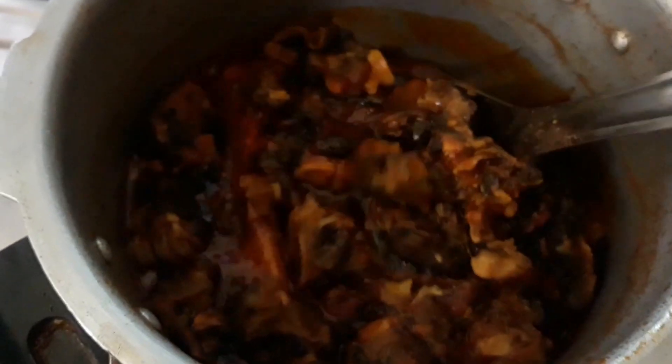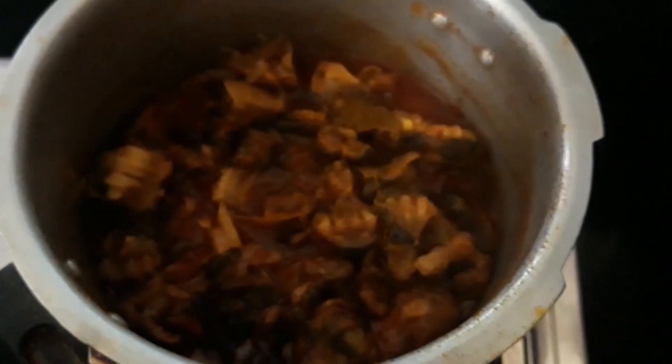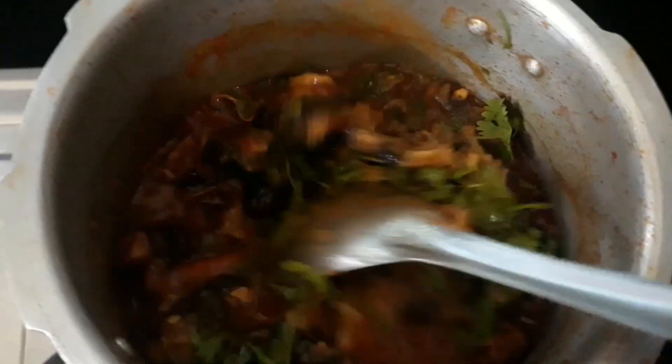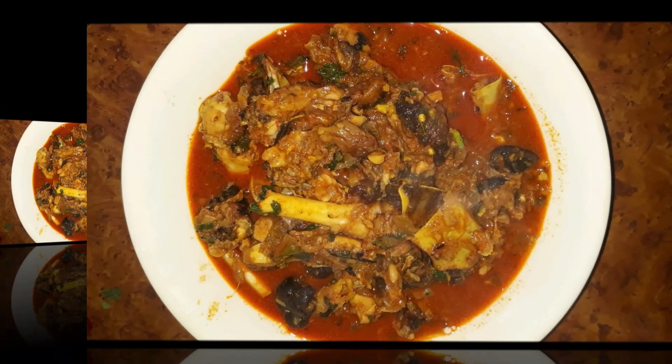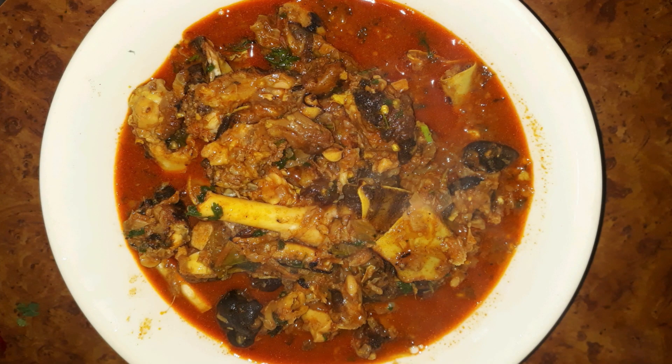We are going to open the oven after 5 minutes. The soup is also good. Now we are going to garnish this. This is the Telangana special and famous Thalakaya. The taste depends on how we cook it. Try this process and enjoy it!